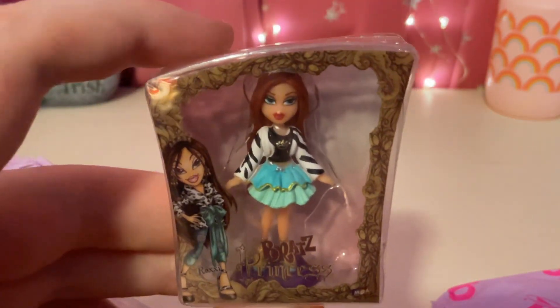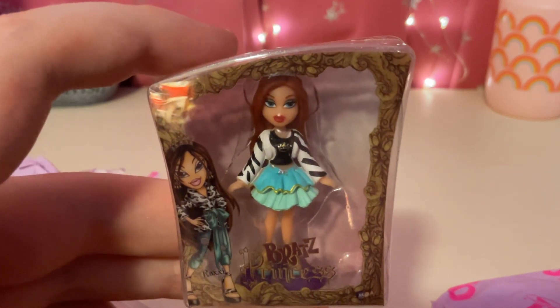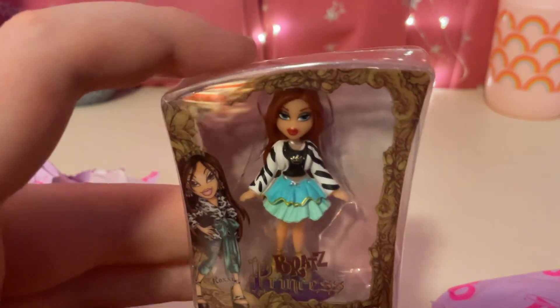And let's see the other one. It says Bratz Princesses, Roxy. And here's the back.